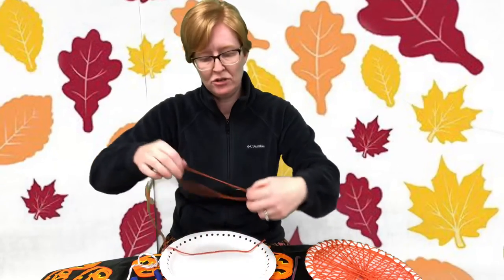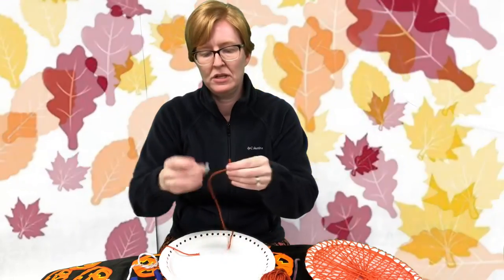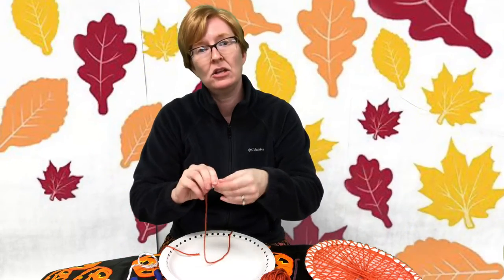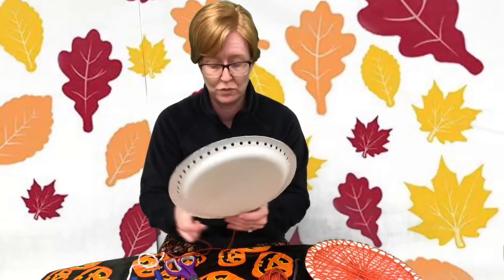After you've punched your holes, take your yarn and cut a length of it off. Take a piece of tape and wrap it around one end of the yarn — this will be the end you thread through the holes on your plate. Pull it through, and I would suggest using another piece of tape to secure the other end so you don't keep pulling the yarn back through as you're working.